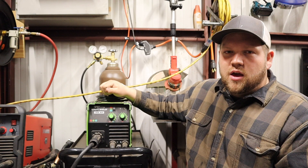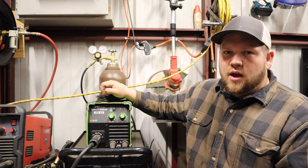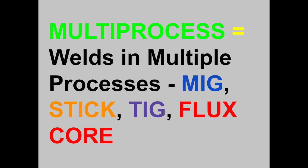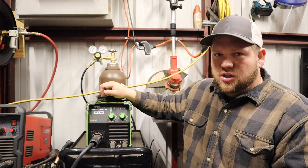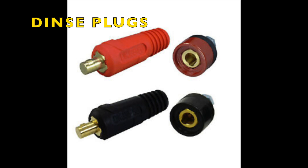What I have right here is my EasyWeld 140MP — it's a 110-volt multi-process welder, which means it runs MIG, TIG, stick, and flux core. It is a DC inverter machine and it has DIN connections to change your polarity. We'll get into that in a little bit.